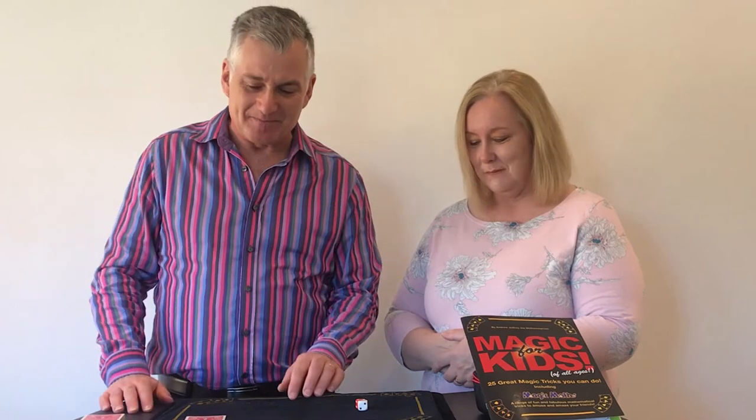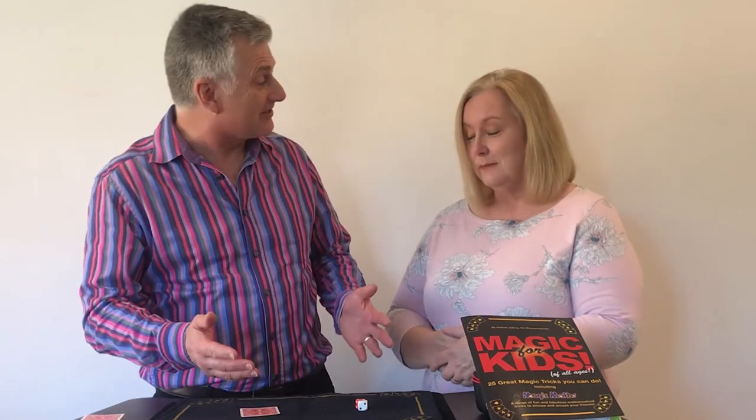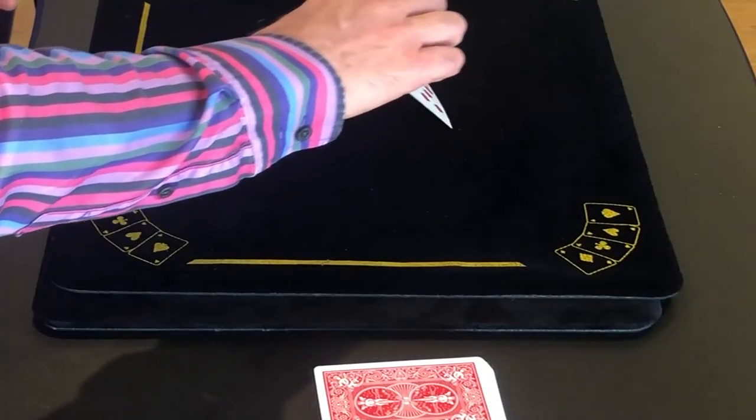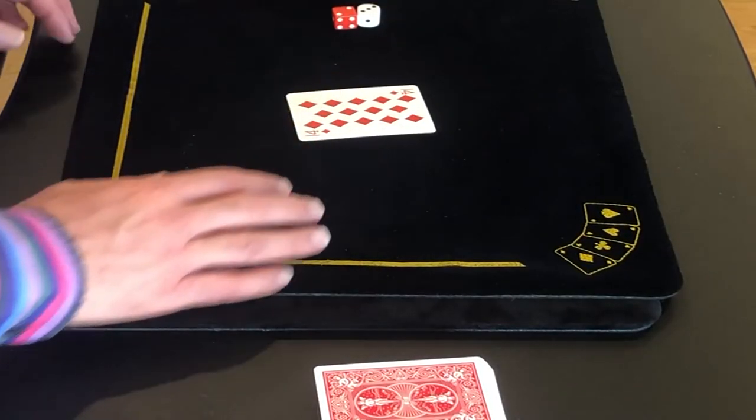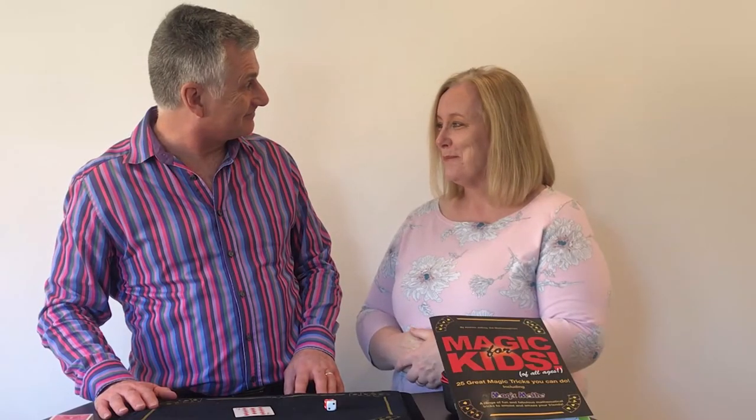Fourteen. Hmm, that could be a problem. It's unlikely to be a 14 — unless, of course, you're a mathematician, in which case you might have correctly predicted the answer. How about that? Excellent. Thank you.